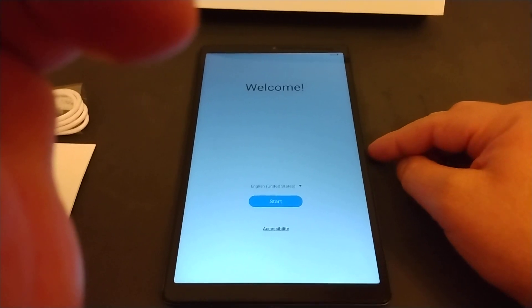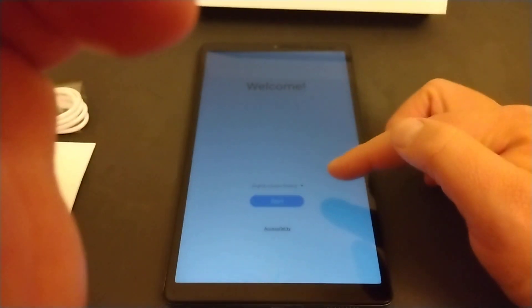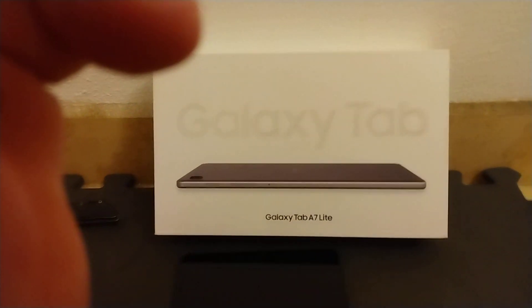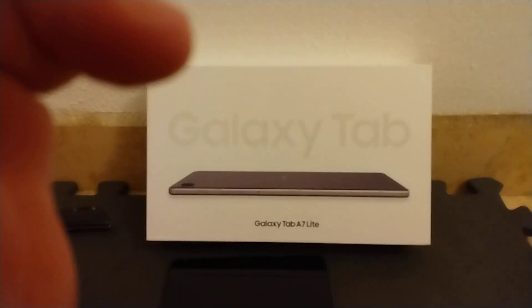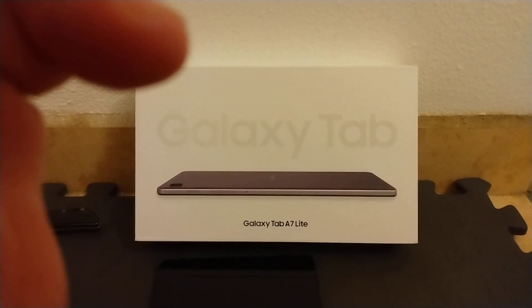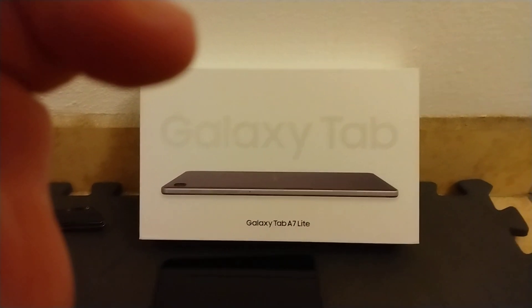As you see, this is the start screen. So I'm going to start going through that and get my tablet set up. There it is — the Galaxy Tab A7 Lite. That is the unboxing. Thank you guys for watching, and I'll see you guys next video.